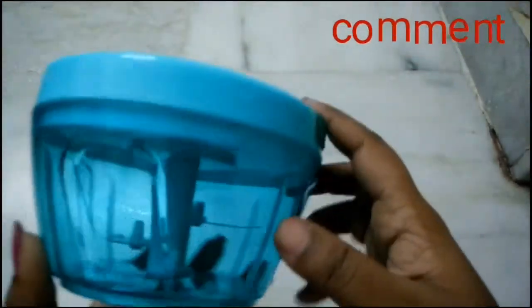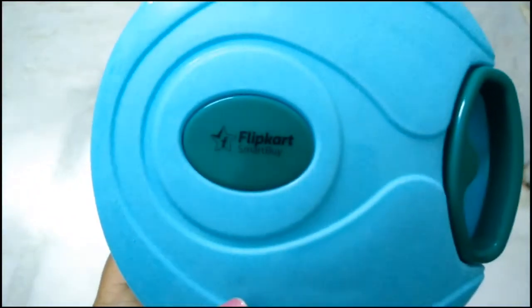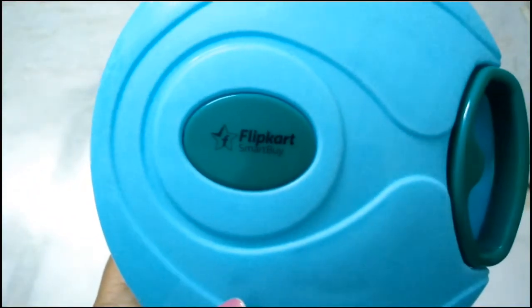I bought the green color. This is a hand chopper — it is handy. Comparing to a Pigeon brand, which is around 255 rupees, this one is just 199 rupees — just 50 rupees less.